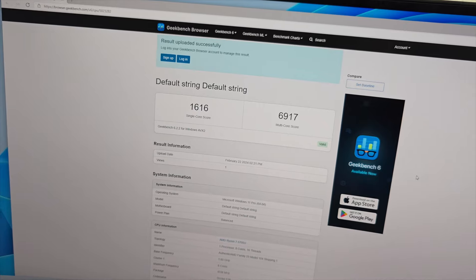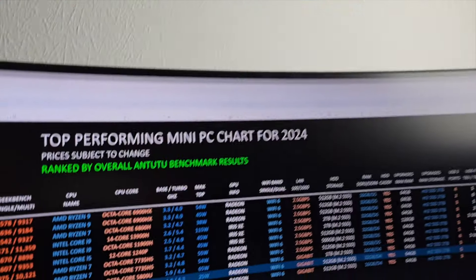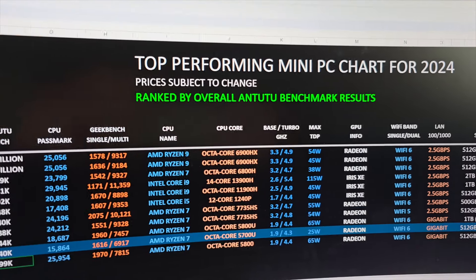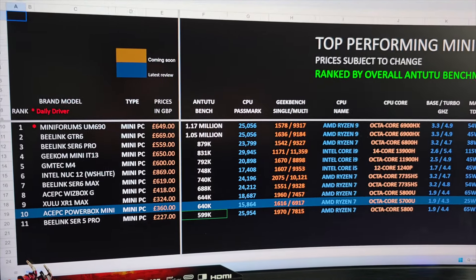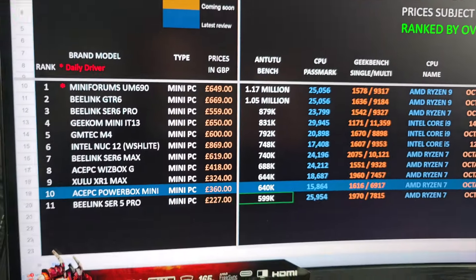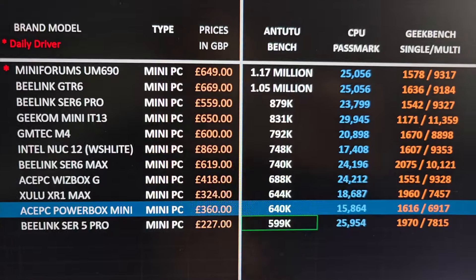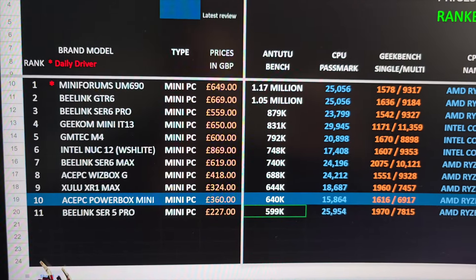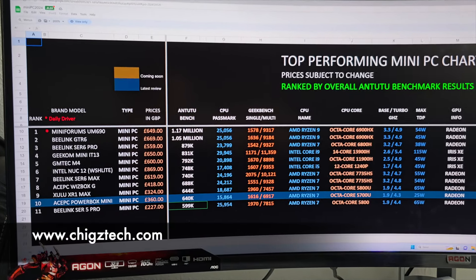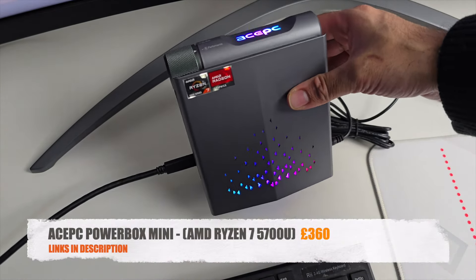In Geekbench, the single-core score is 1,616 and multi-core score is 6,917. In the AnTuTu benchmark the mini PC scored 640K. Comparing against my top-performing mini PC chart for 2024, the ACEPC PowerBox Mini ranks at position 10 with that 640K score. You can view the full chart at chickstec.com free of charge.